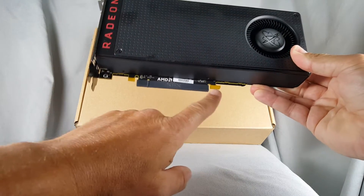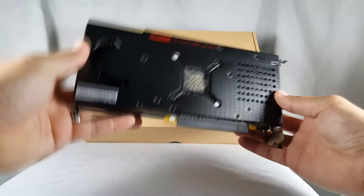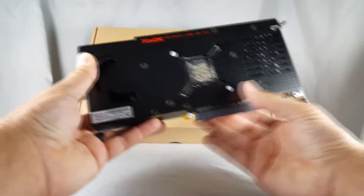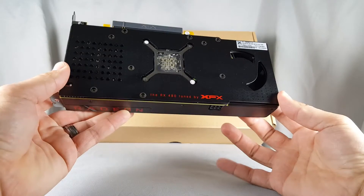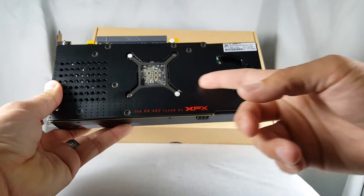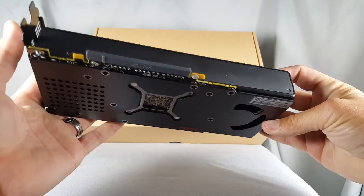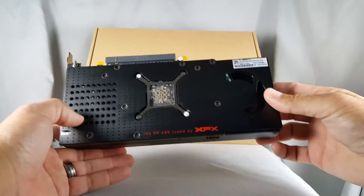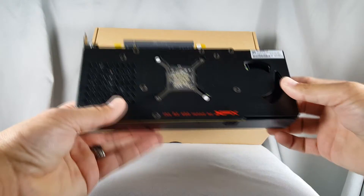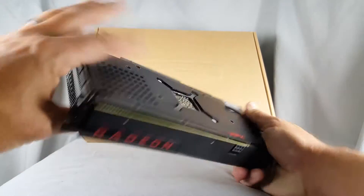You'll also see there are some port covers on here — covers on the pin connector. Now you'll see the back plate — a really nice back plate. I was quite impressed with it on this card. As you can see, it's a full-length back plate, pretty sturdy too. It's almost like a hard plastic; I thought maybe it was metal at first but it's actually plastic. It's got some graphics on here that say 'RX 480 tuned by XFX.'